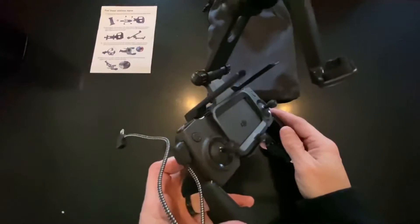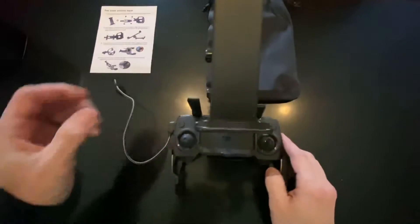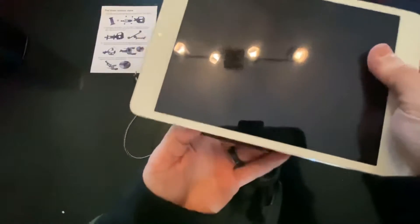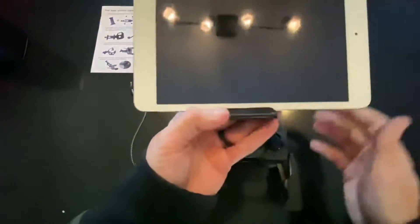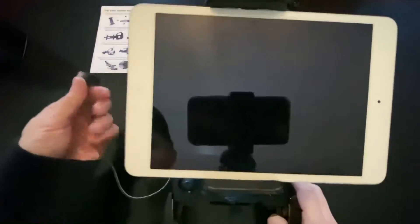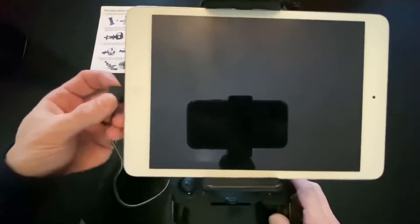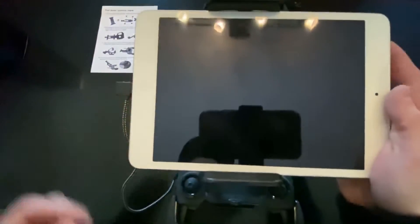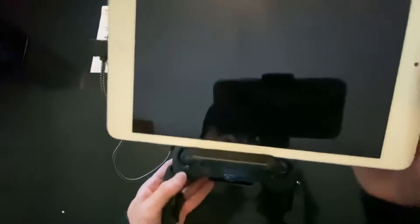Here's a side look. I got an iPad Mini, and the cable will go right in the side. You can also put your cell phone in there. I'll probably be using my cell phone, but I'm using it to film this video, as you can see.